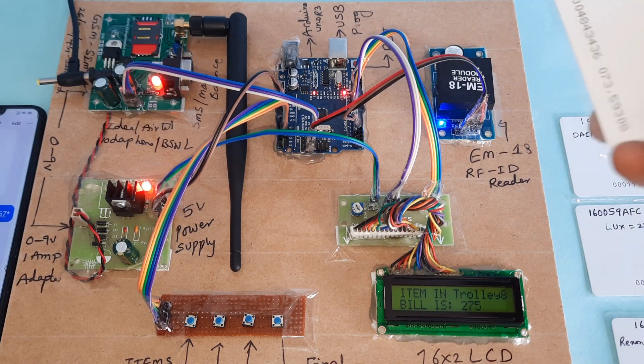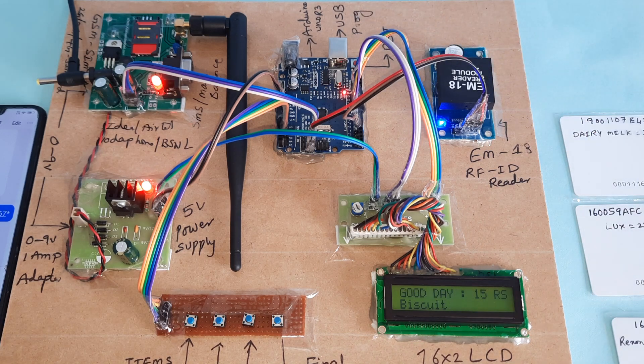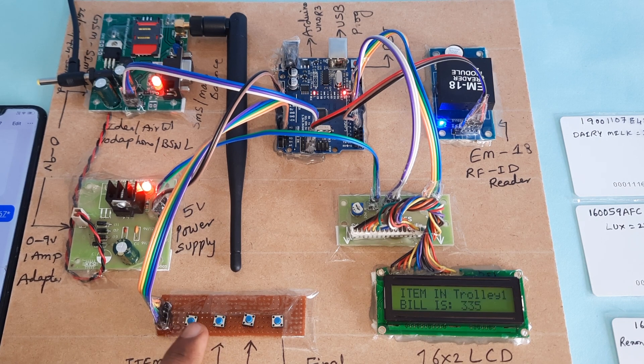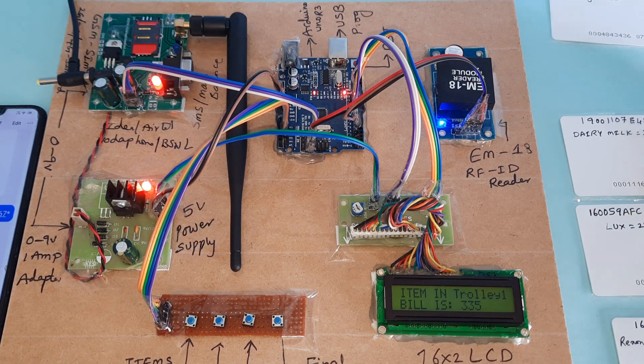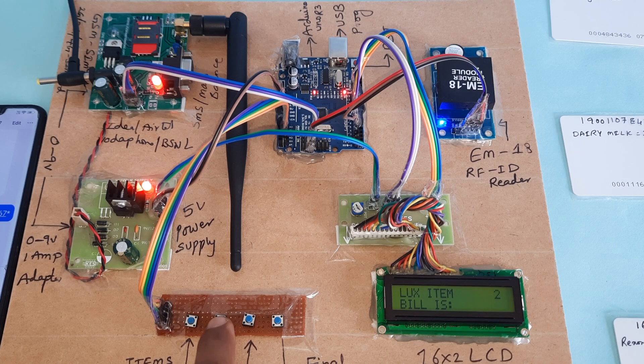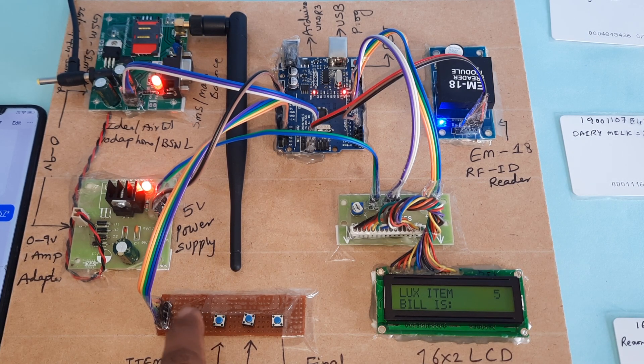You can also add more items. For example: Good Day biscuit packet — add one, two, three, four, then OK. You can add another item too. Laksa soap — I already have two items but I want to add three more, making five items total.